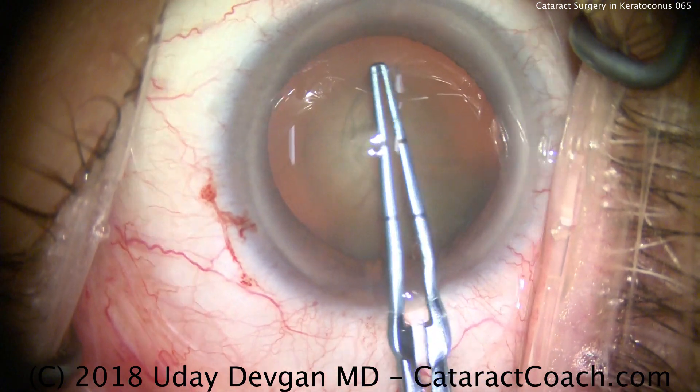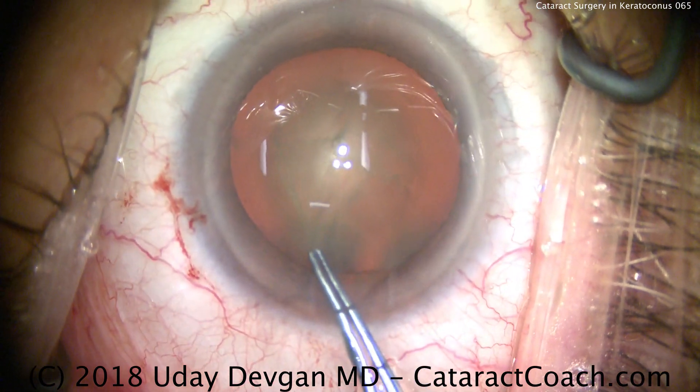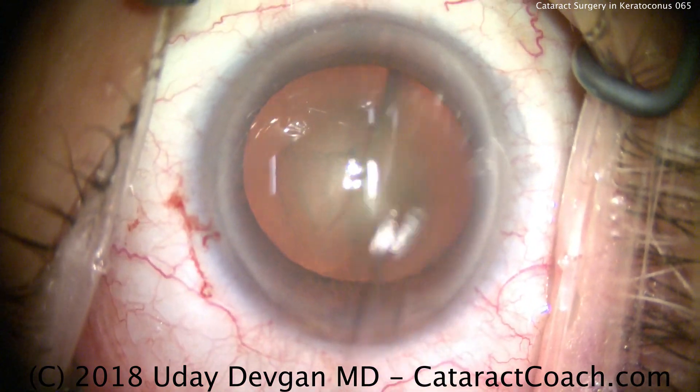The nucleus has a central density to it. The central 4 or 5 mm of that nucleus is quite dense, while the peripheral part of the nucleus is not as bad.